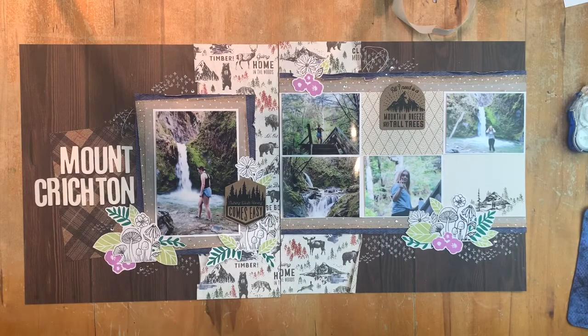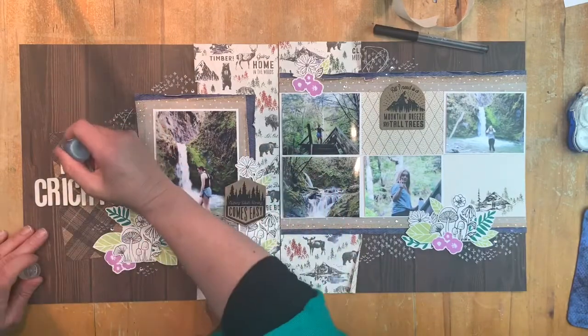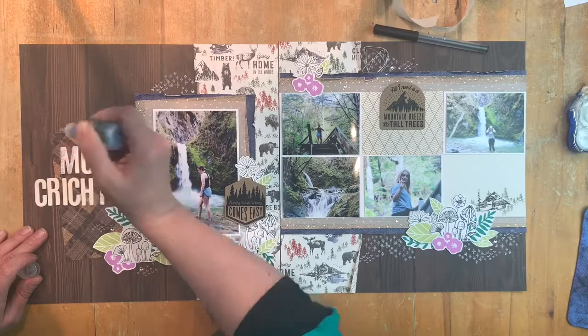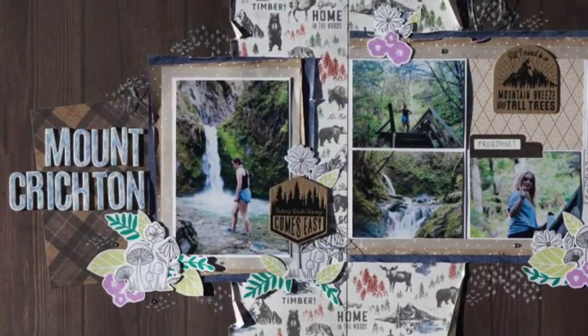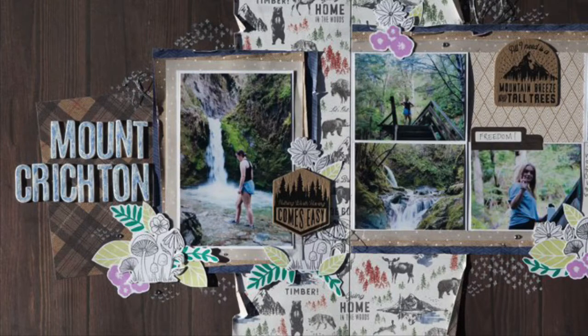Now it's time to add some journaling - well, a few more bits and pieces first. I'm using the Waterfall Stickles Glitter Gel on top of the foam letters because I just wanted to change the colour of the title a little bit. And there we go - that's what it will look like. Have a look at the instructions for this page and I hope you've enjoyed learning how I went about creating the fabulous version of this layout.